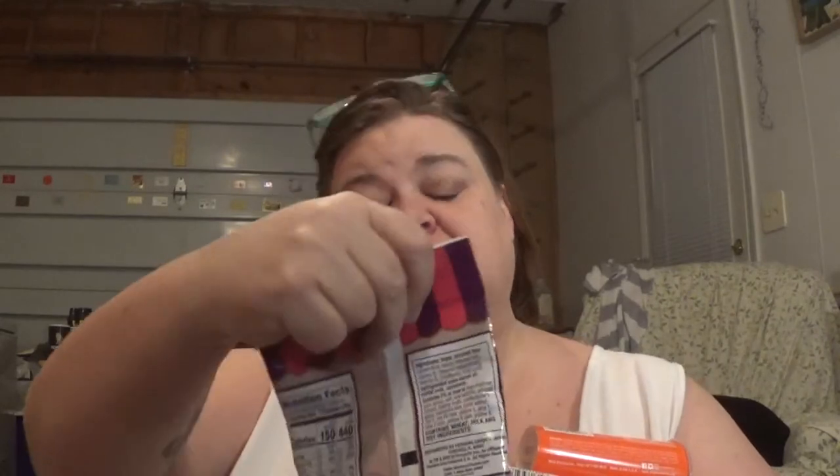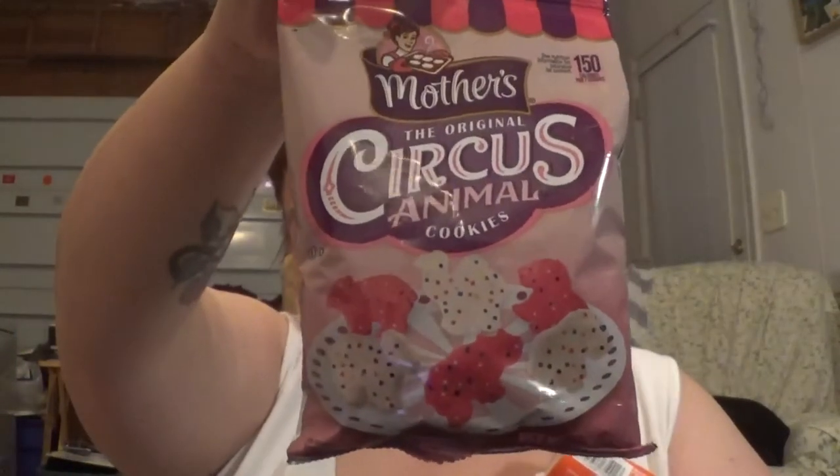I found these circus animal crackers — the original Mother's original circus animal cookies. They're frosted. Someone guessed four ounces, someone said three ounces. Anyway, I got those because I liked them.